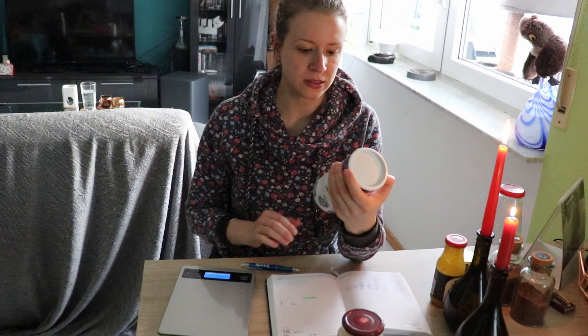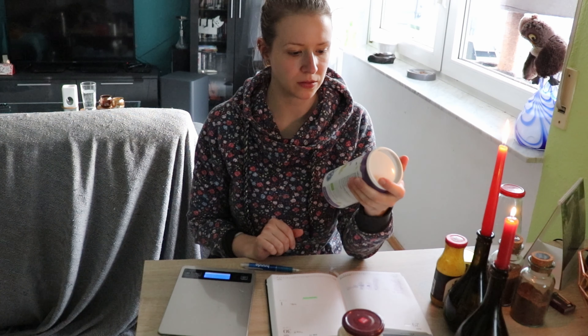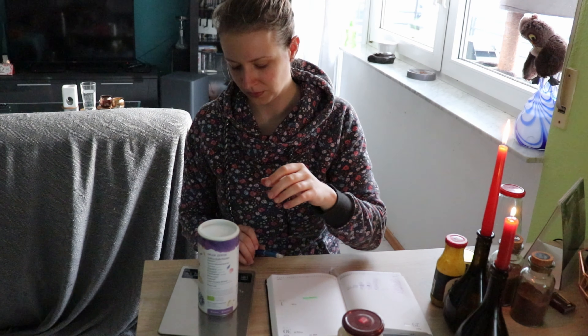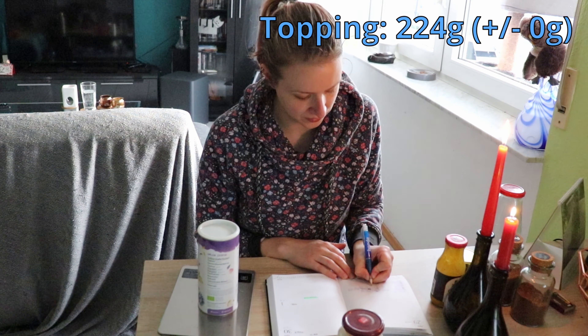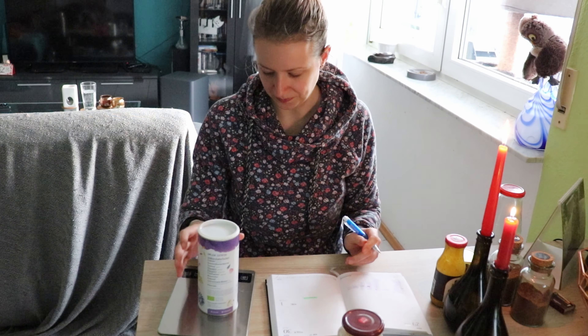Das Topping. Da bin ich mir gar nicht sicher, weil ich habe quasi kein Joghurt gegessen diesen Monat, vielleicht am Anfang des Monats. Das waren 224 Gramm – es sind noch 224 Gramm. Leider plus minus 0. Schade.